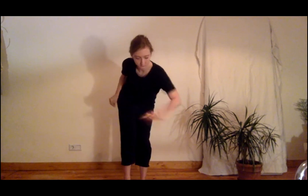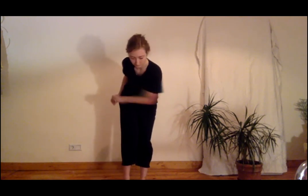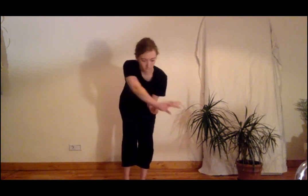Stretch left hand out, grasp. Stretch right hand out, grasp. Stretch left hand out, grasp. Pull hands towards hips. Repeat continuously.